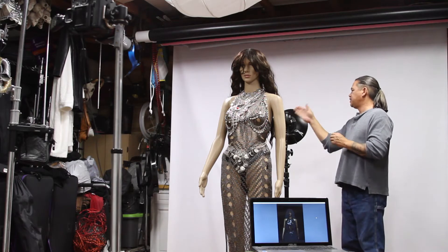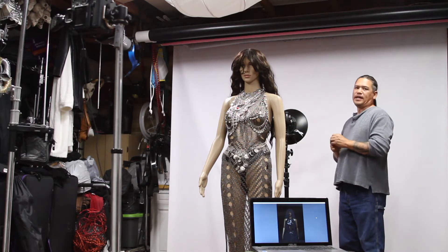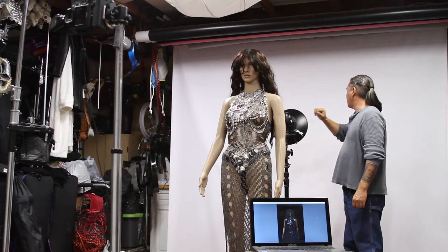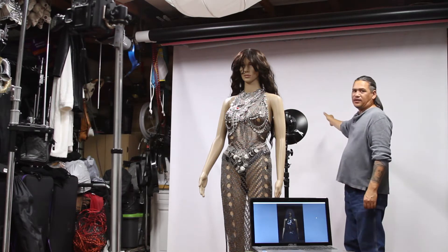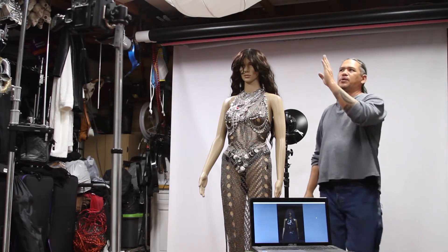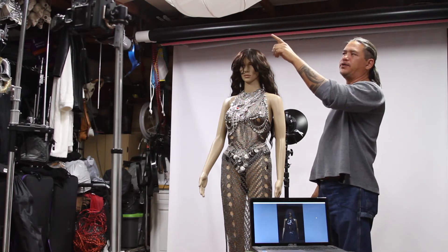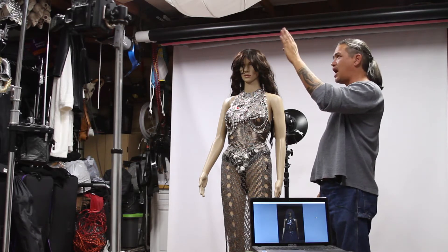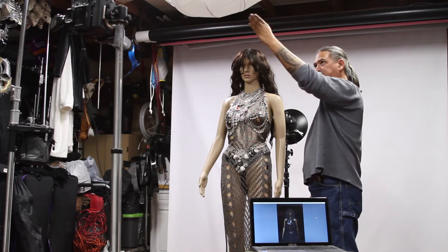Here in the back we have a 200. It's set to N1 in the Alt Mask function, so it's going to fire and blow out the background — that's its only job. Here we have a 200 in a cheetah lantern. Its job is just to illuminate the subject. This is my main light.